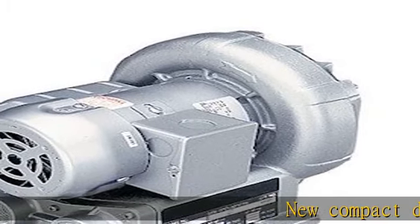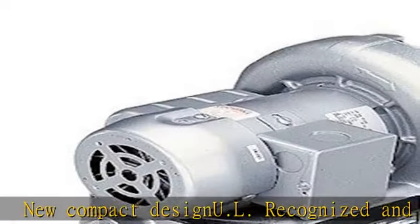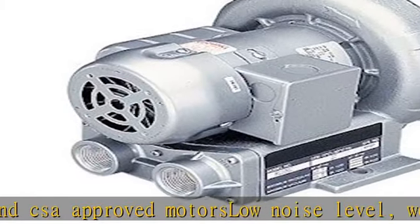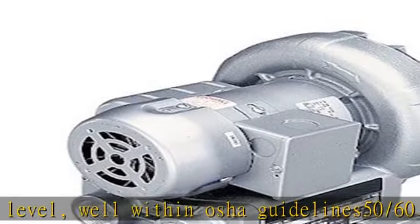New compact design, U.L. recognized and CSA approved motor, low noise level well within OSHA guidelines. 50/60 cycle motors for both domestic and foreign applications. Continuous non-pulsating oil-free airflow. Check the description to get this product today at the best price.